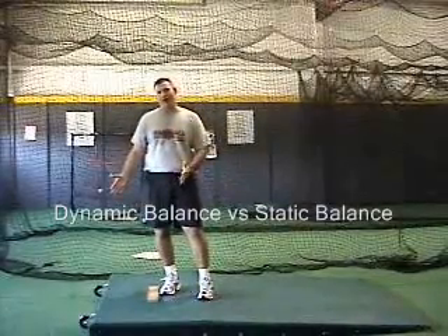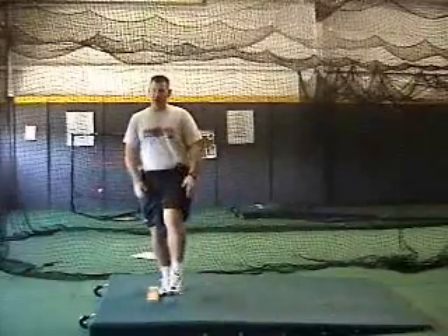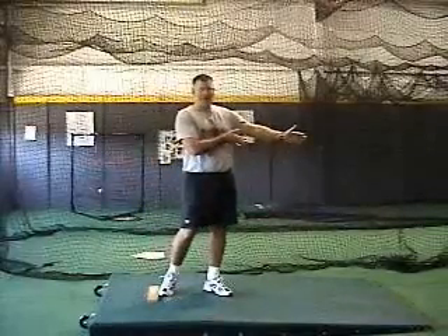Coaches teach 'stay back over the rubber' and 'sit back over the rubber' simply because they're concerned with static balance positions — balance position here, balance position here. However, in pitching we use dynamic balance. Dynamic means throughout the entire movement, so it doesn't matter if I'm balanced at one point or another; I have to be balanced through my entire movement, staying on my center of gravity.